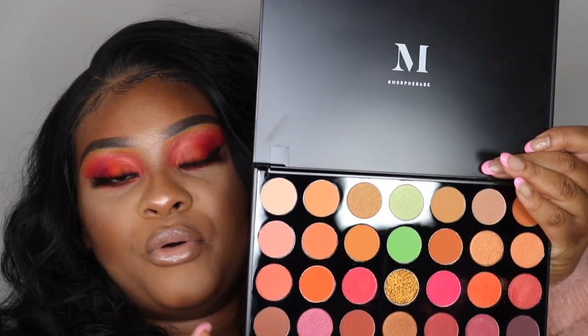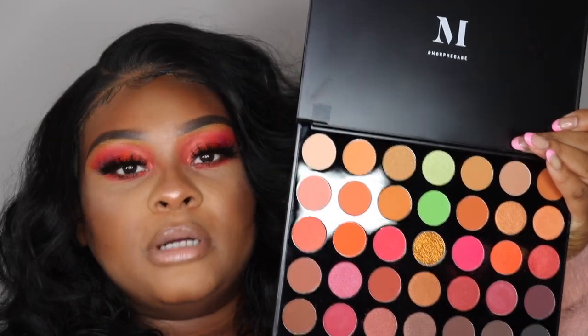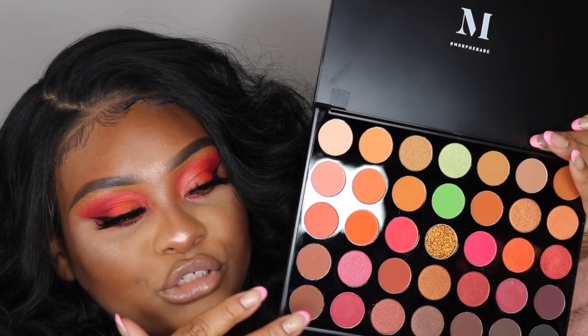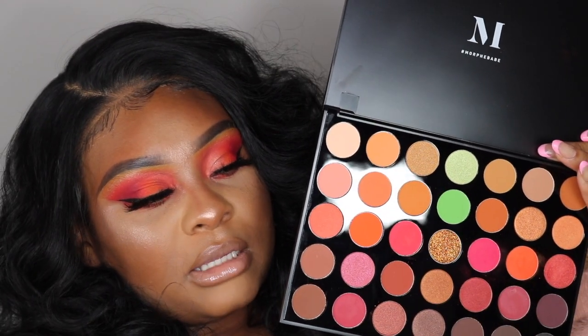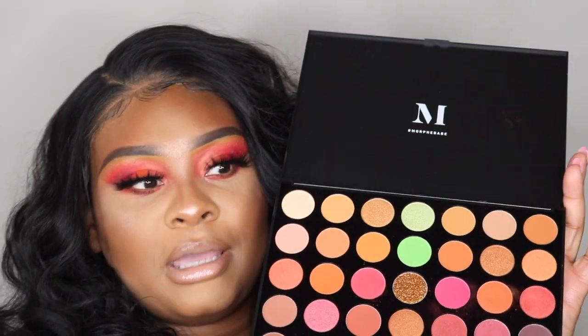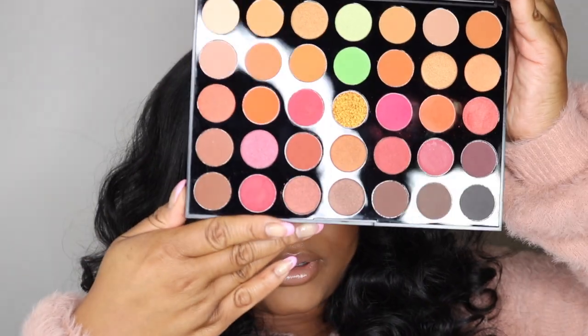I really do like this palette. I feel like it's very versatile. It gives you those neon colors that you're looking for, minus the neon purple and neon blue. And then it gives you a very natural palette color choice as well. So it's like very everyday, but also very fun. And so I definitely do like it. Do I recommend it? Yes. $25 — you can't go wrong.